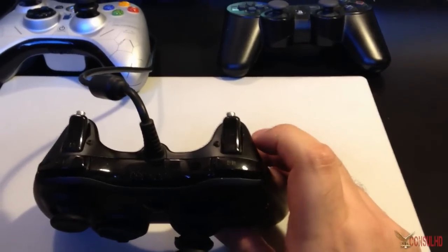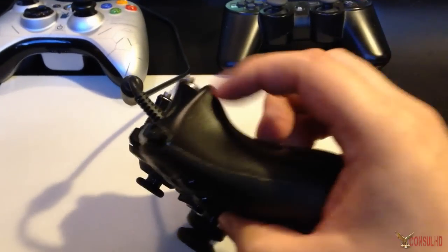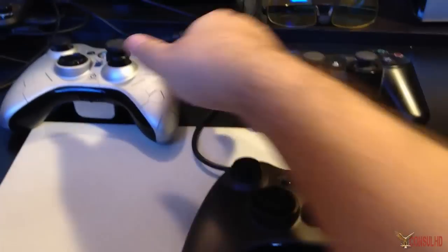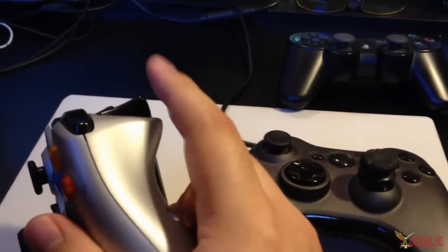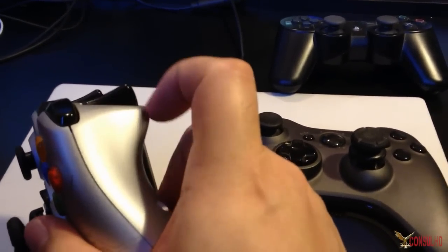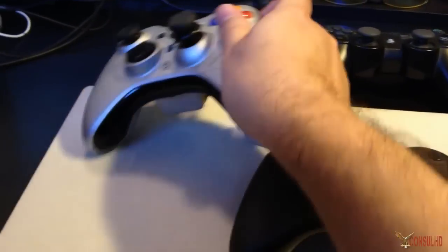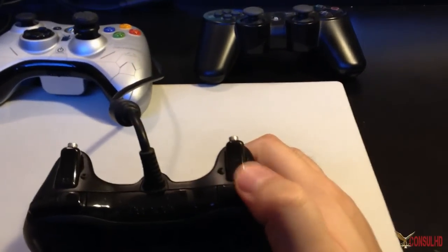The hair triggers and trigger stops are mainly for Call of Duty, Gears of War, and Gotham City Impostors. What the hair triggers do is bring your trigger activation point closer to the front of the trigger. The trigger stops prevent you from depressing the trigger all the way. In a game like Halo or Battlefield, weapons don't always fire as soon as you touch them — sometimes it's halfway, or holding does special functions — so that's why the trigger stop and hair triggers don't really work on non-Call-of-Duty games.